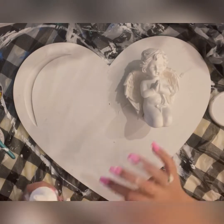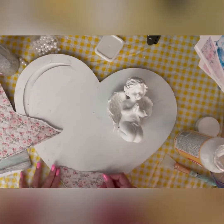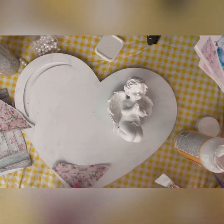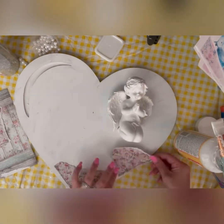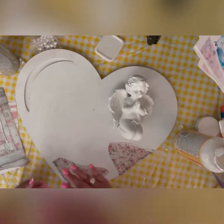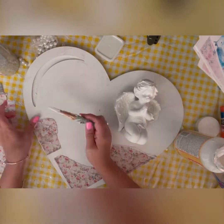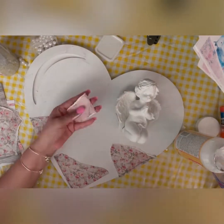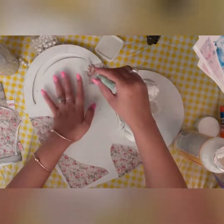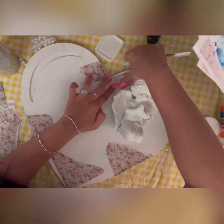I let this dry overnight. Then I'm going to paste these beautiful papers on the heart. These papers are from Stamp Area and in the description box you'll find the link to these papers as well. I'm gluing the papers wherever I feel they look nice.